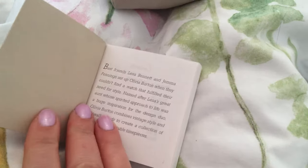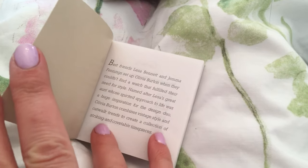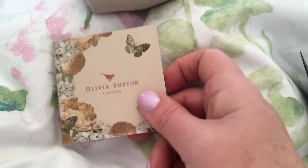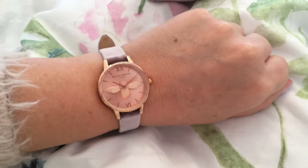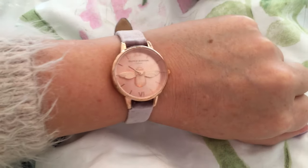It looks like it's sort of instructions - I was expecting pretty pictures but it's a little story about the brand. They were started by two best friends that met at college and they recognised that there weren't that many pretty watches available, so that's what they did. So anyway let's show you it on my wrist - there you go. My fingers, matching fingernails - I'm really happy with that.